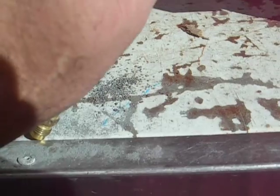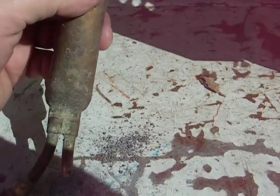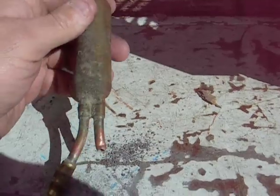Hello world. This is November 12th, 2010. This is all about a plugged liquid line. It was sucking down on the suction, now pulling into a vacuum. So I knew I had a restriction.